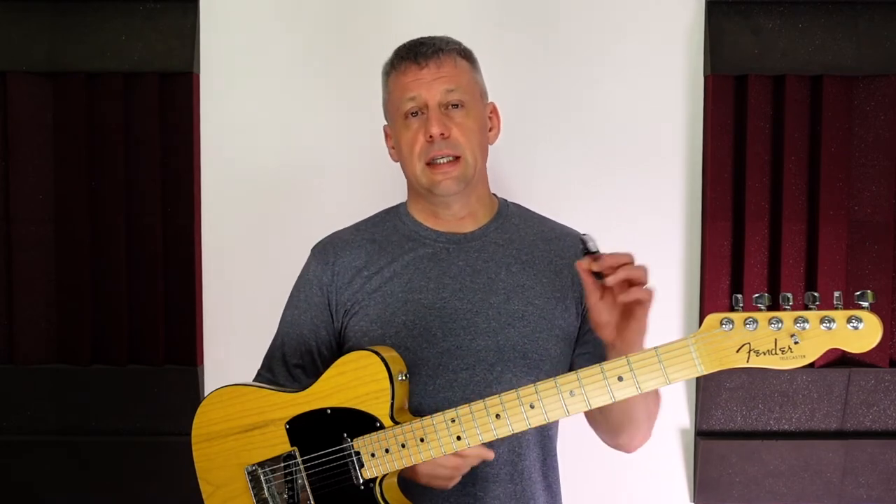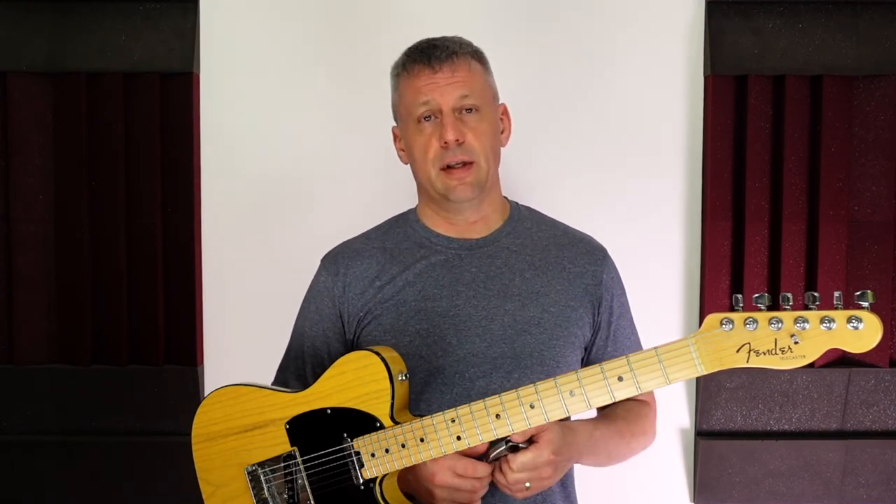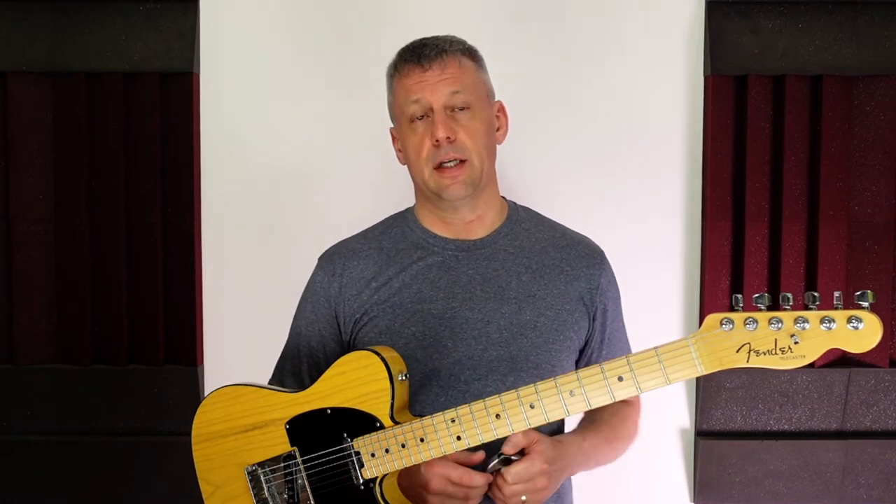I recently spent some time researching capos to see if there have been any major advancements in capo technology, and I kept seeing this G7 Performance 3 guitar capo. The cost of this capo is much higher than my Shubb capo, but I was intrigued to see if it was any better. I've been using the capo more and more so I decided to purchase the G7 capo and hopefully have an upgrade to my guitar toolkit.